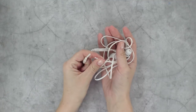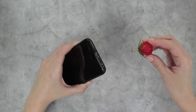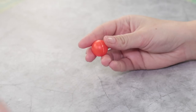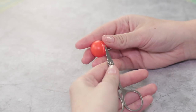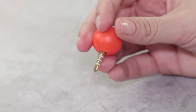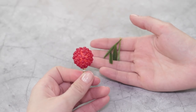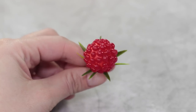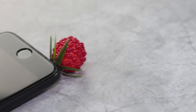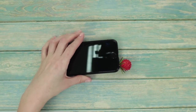Did your headphones break down? Let's make a cute berry plug out of them while you're browsing for new ones. Make an opening in a small plastic ball and glue in the old headphone jack. Make some dots of red hot glue on the surface of the ball and add some plastic leaves. What a cute little berry! This plug turns off the speakers so your phone won't be making any noise during class.